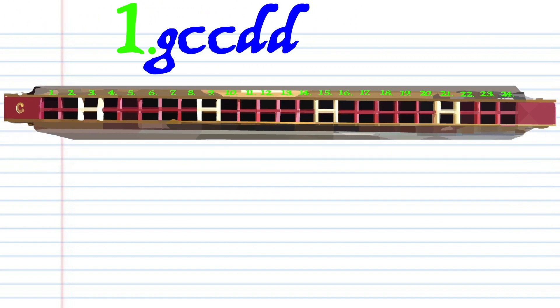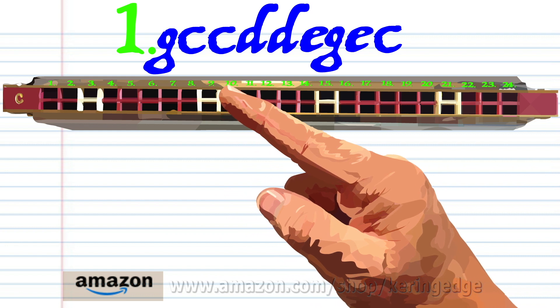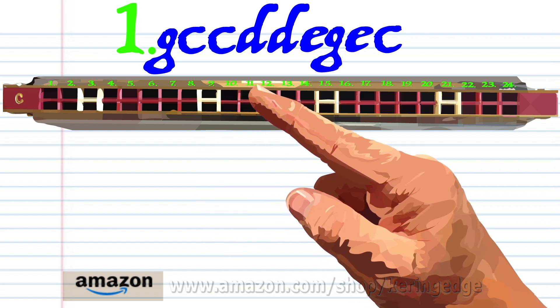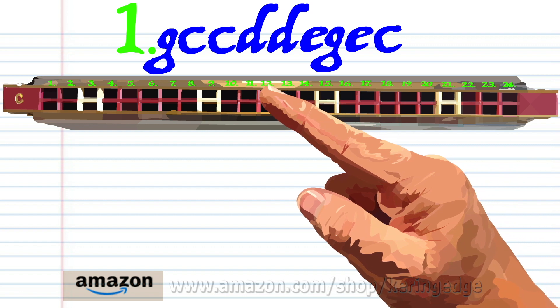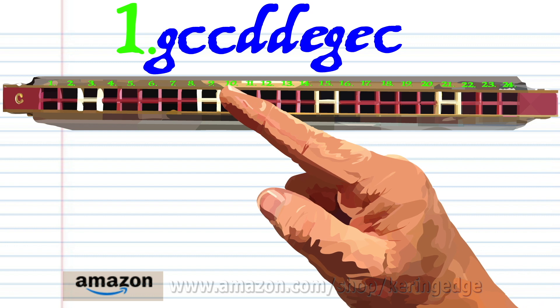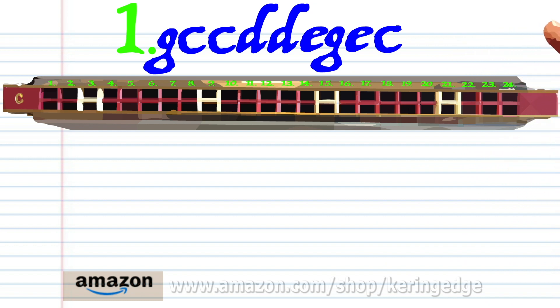Let's take a closer look at phrase one. Blow into seven. Blow into nine twice. Breathe in through ten twice. Blow into eleven. Blow into thirteen. Blow into eleven again. And blow into nine. Practice this until you end up with something that sounds like this.